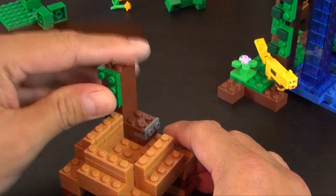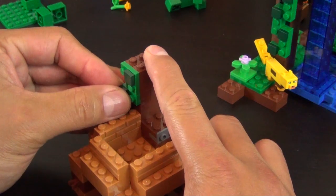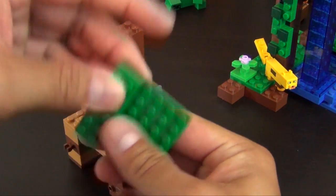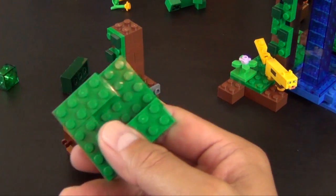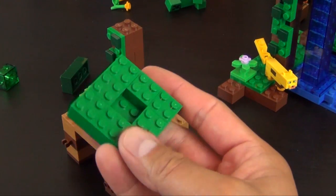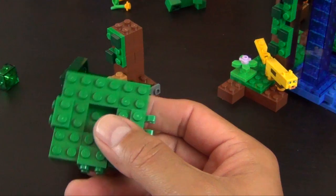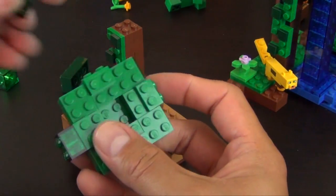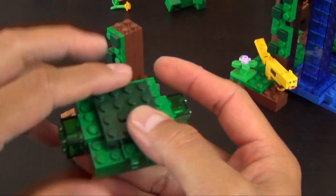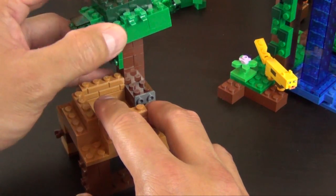Build our little vine with quite a few of these 1x1 dark green tiles. Now we'll build the tree portion that goes on top of it — consists of all these 2x2 bricks. We have the plate with a clip and brackets, trans green bricks, and we'll put green bricks on top.